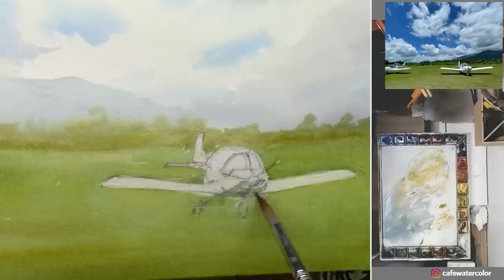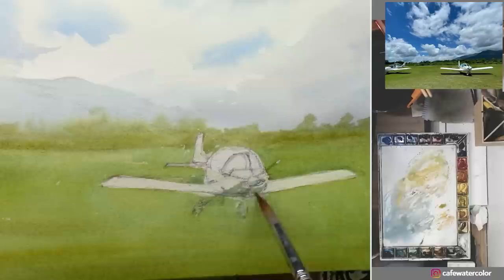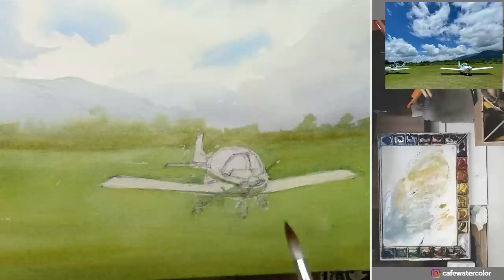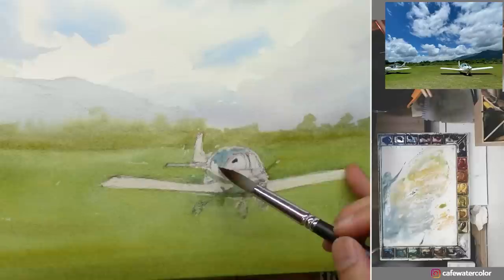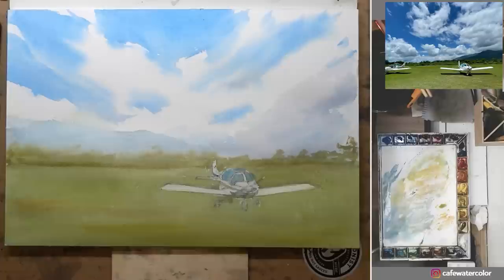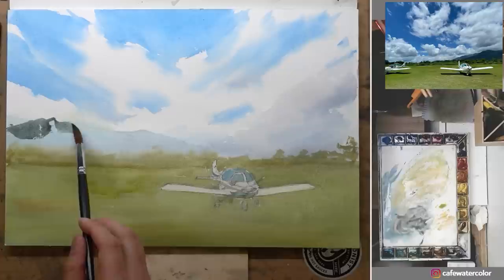Here I start to paint the middle value and the dark underneath on the airplane, and also mix some blue for the cockpit windows. Then I start using a smaller brush for the detail work. I decide to give the background mountain a wash as well — I accidentally drop some water on the grass creating a little cauliflower edge, but this is just a quick painting exercise so I don't mind. I use the smaller brush to darken the background mountain.